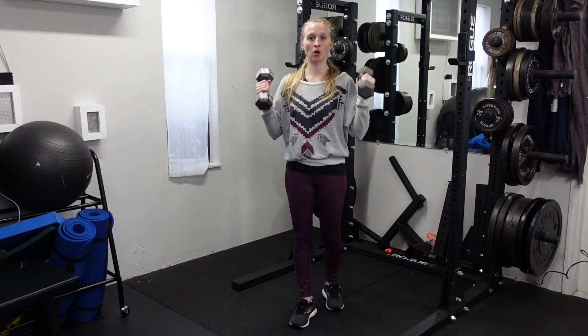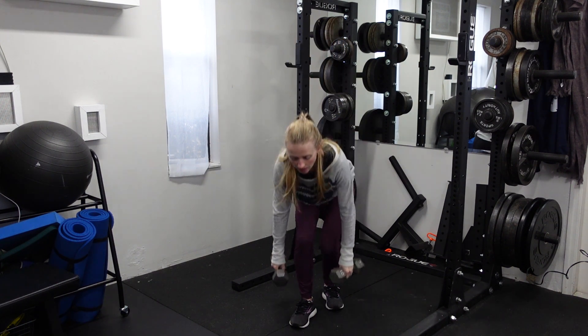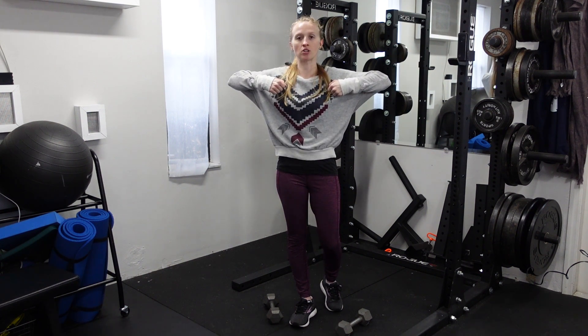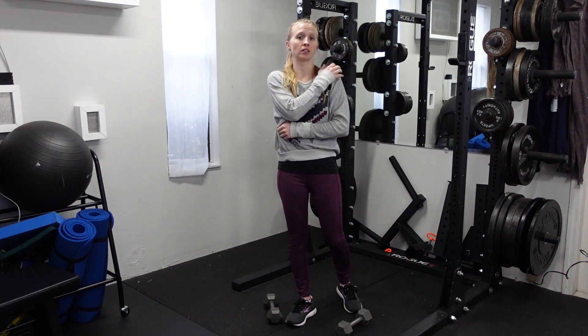For a dumbbell upright row, you'll have moderately heavy dumbbells and you're going to be pulling the dumbbells up toward your shoulders. They don't have to be touching — they can actually come away from each other, that way you get a little bit more shoulder range of motion, and you'll feel this primarily in the delts.